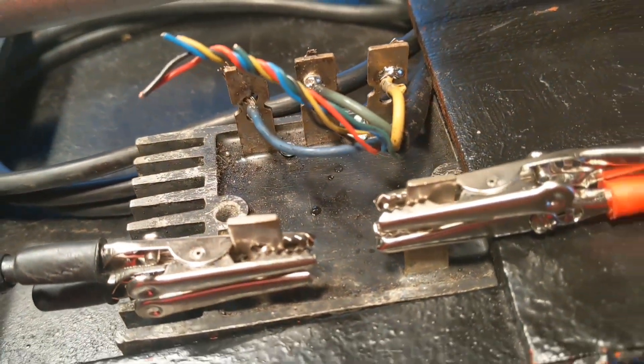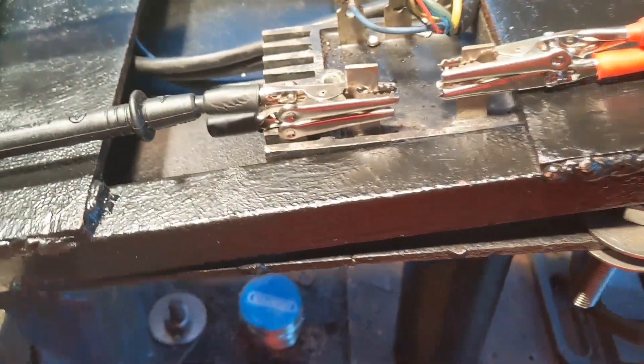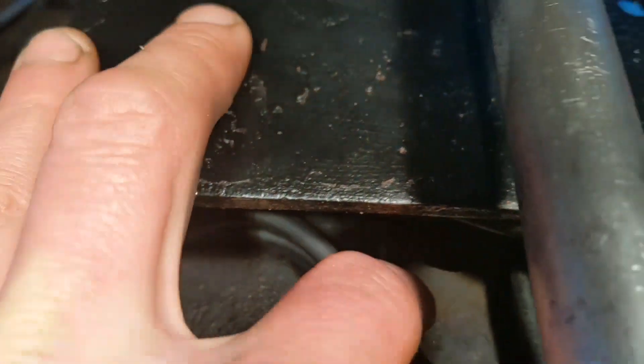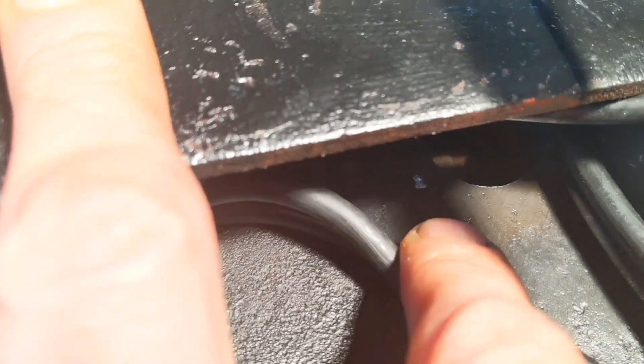I've got the rectifier connected to it. The leftover cable is there — I didn't really want to hack the cable too short if I don't have to. So basically I've got to connect the cables from the rectifier through that hole there, right in the corner, and stuff the cables down there.